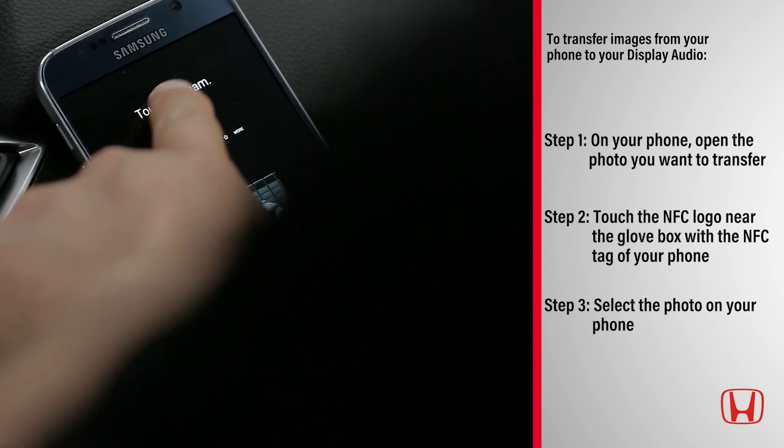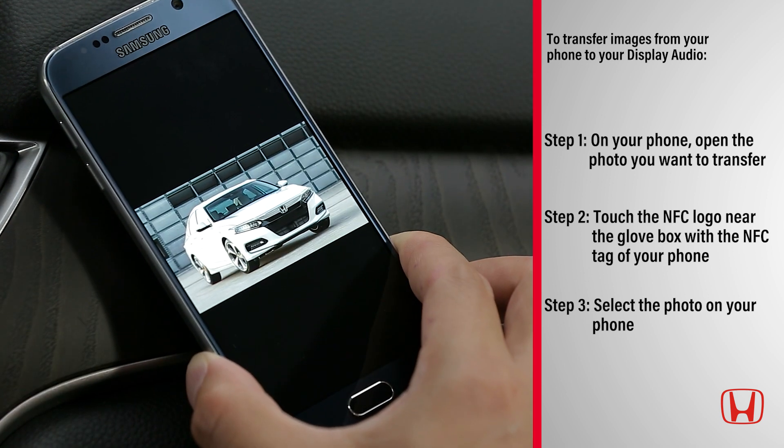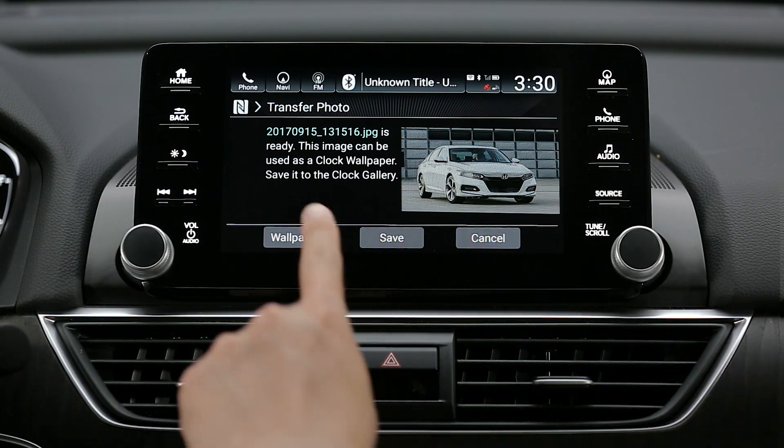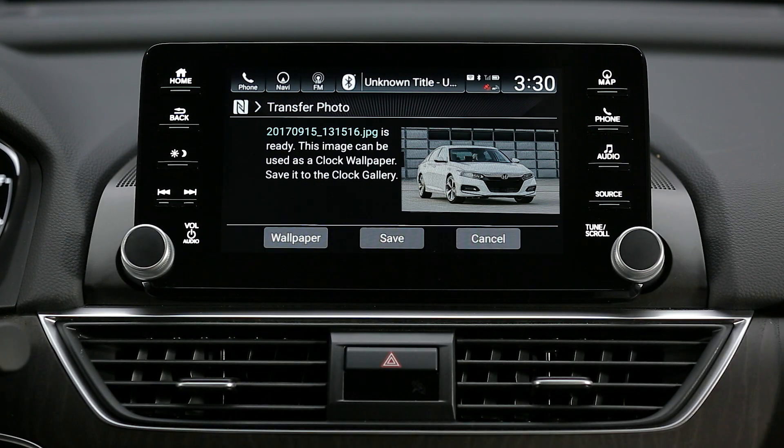Step 3: Select the photo on your phone. A confirmation message appears on the screen. Select Wallpaper. That's all there is to it. You can now enjoy viewing your personalized wallpaper and change it whenever you would like.